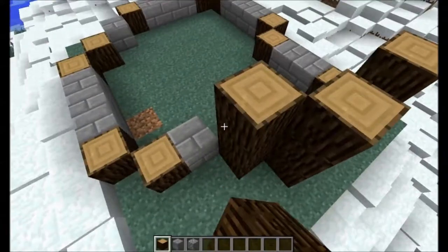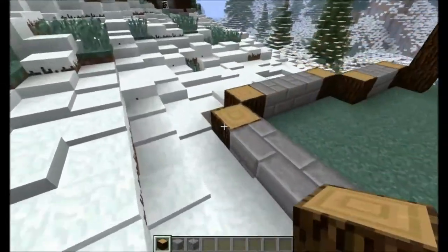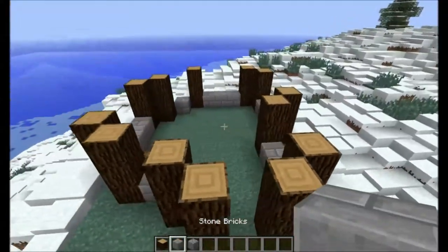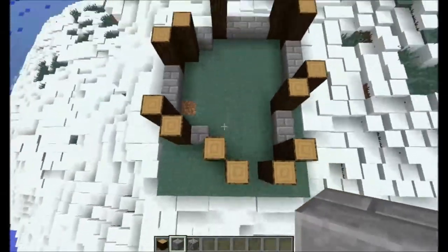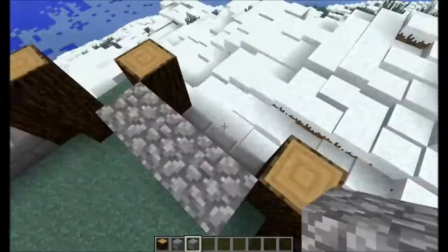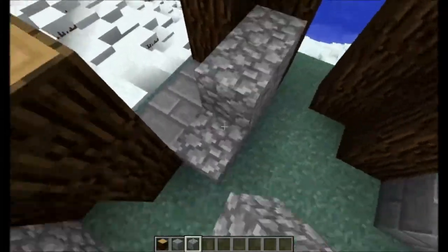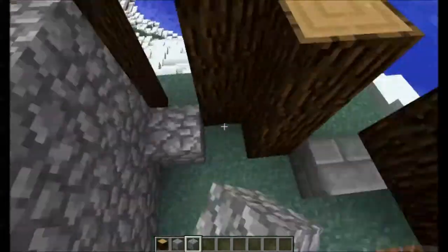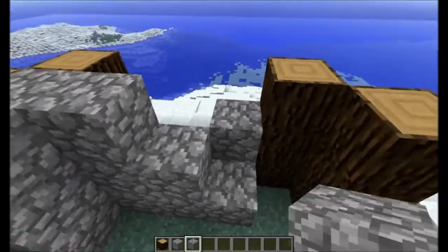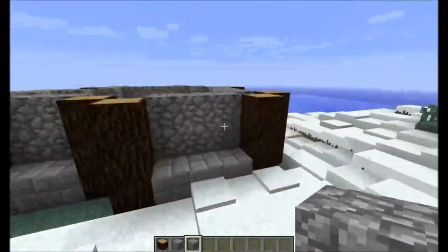Now we want to bring these guys up, all three blocks tall. I'm using some spruce wood — you could use oak or birch, but I think it looks best with spruce or pine wood. Now we want to build up the walls. I actually just like to build cobblestone behind it, so we're going to go through and build up all of these walls. I do fill in this little bit over here — that's just personal preference. Makes the inside look a little bit cleaner.